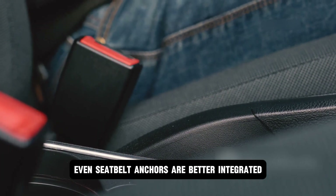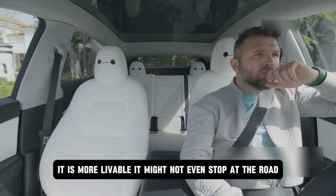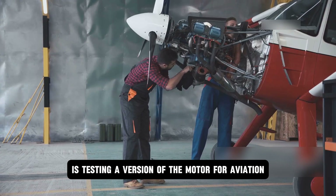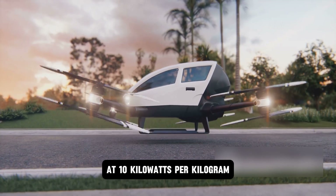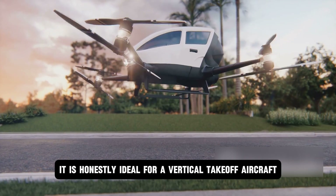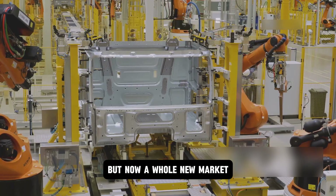Even seatbelt anchors are better integrated — it is not just more efficient, it is more livable. It might not even stop at the road. Yasa's partner is testing a version of the motor for aviation. At 10 kilowatts per kilogram, it is ideal for a vertical takeoff aircraft. Same factory, same automation, but now a whole new market — this could redefine mobility both on the ground and in the sky.